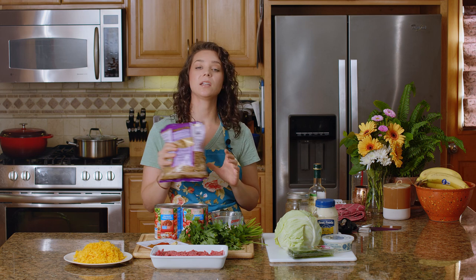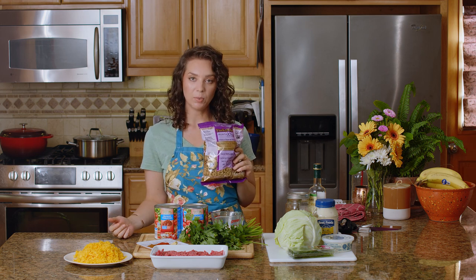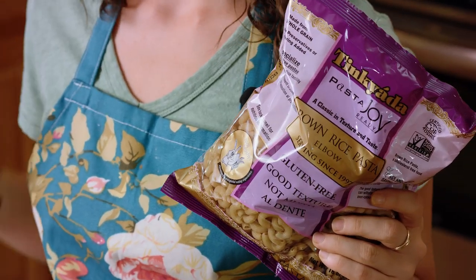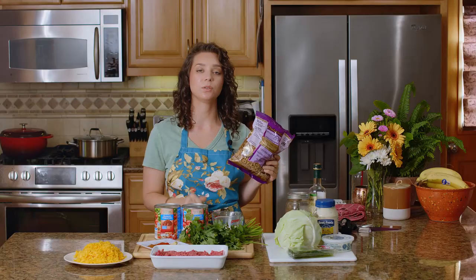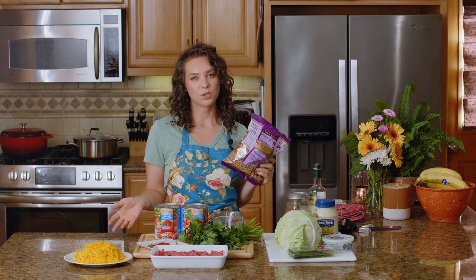Today we are going to be using Tinkyada gluten-free pasta — the elbow macaroni, which is great for this dish. If you've seen my other videos, you know how much I love Tinkyada. It is the best gluten-free pasta out there, I promise you. It can be kind of hard to find in stores, but I think they do sell it online on Amazon too.